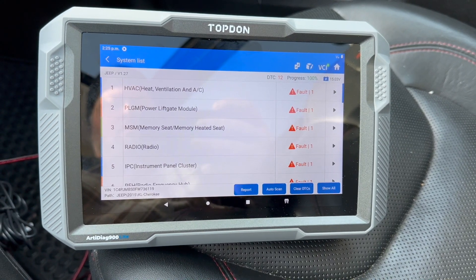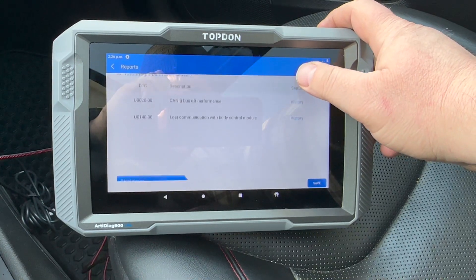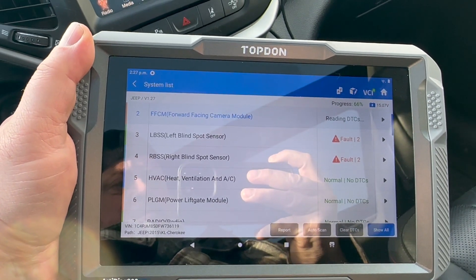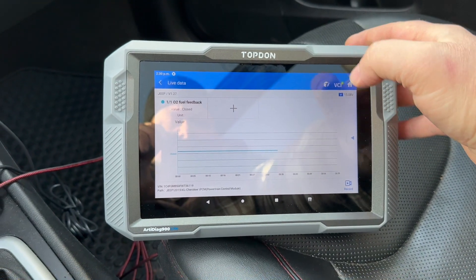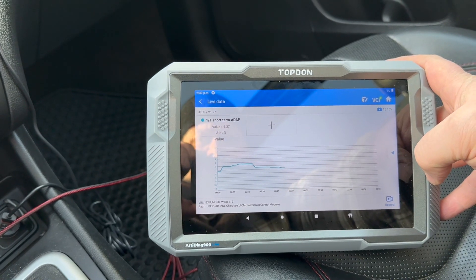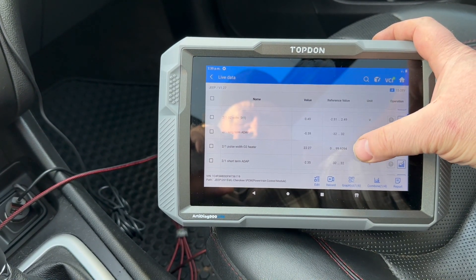You can see HVAC, liftgate, memory seat, radio, instrument cluster, but once I go inside none of them are really that important. The HVAC fan code makes sense — it was minus 40 and the fan was just howling, not working properly at those temperatures. The blind spot sensors are all flagged because they're covered with debris and dirt from the roads. I like how the scanner is quick — it picked up all these functions fast. A lot of people like to look at live graphs. When you go into live data you can click on the side to get a graph, or use the checkbox on the left to select multiple items. It also has recording features in case you're going for a test drive and want to check variables — pretty standard on scanners.